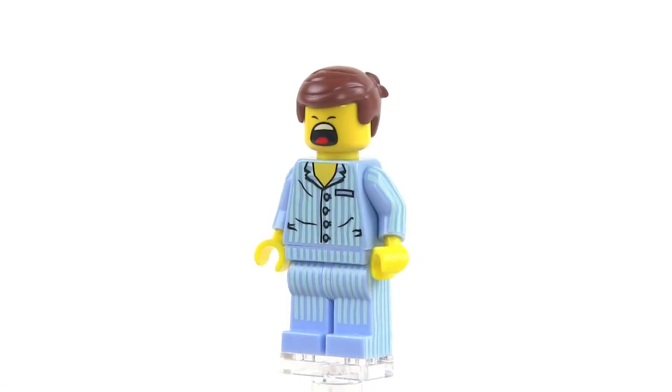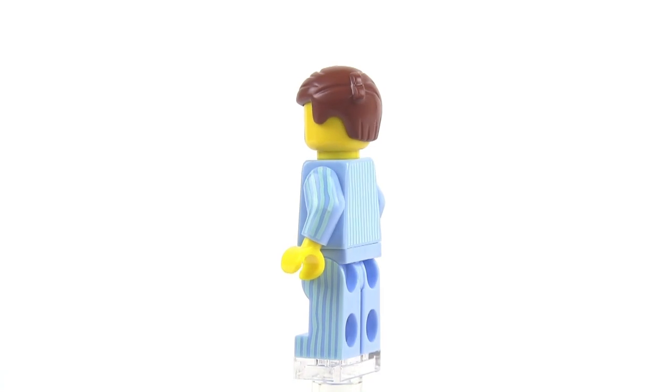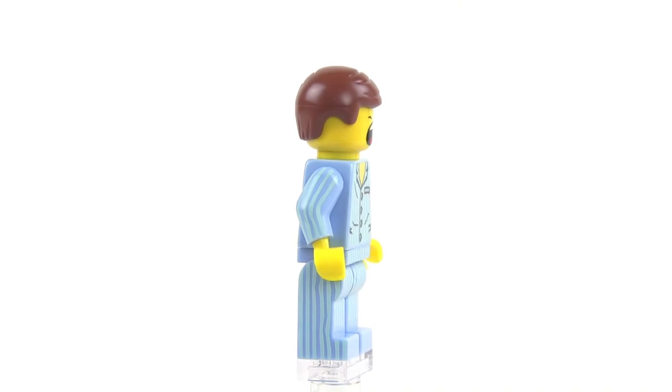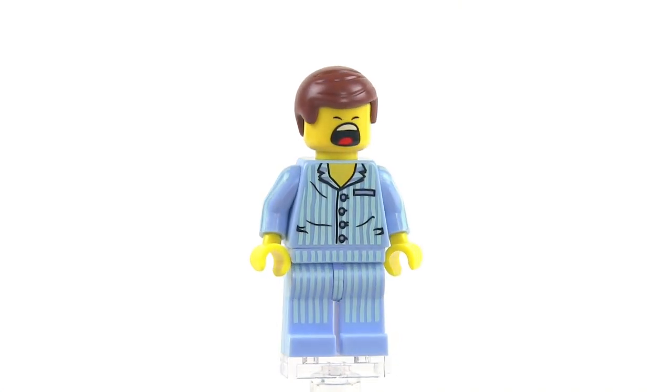So there you go — that's Pajamas Emmett and that's what he looks like. I hope you enjoyed that quick look at him. I'm going to move on to other stuff, so I hope that you'll stay tuned. Check out more videos that are on the way, and I'll be talking to you again soon.